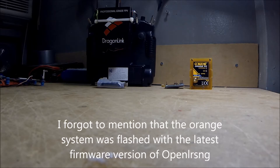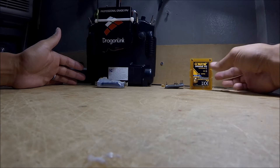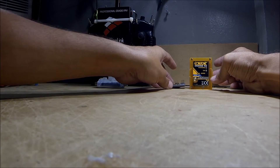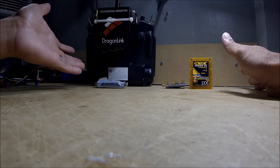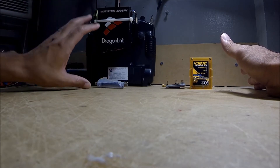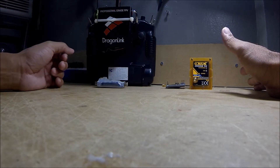I know it's not too scientific, but it's kind of a real-world test just to give you an idea of the difference between the two systems. This Orange OpenLRS setup is a $30 transmitter with a $20 receiver — $50 total — versus the Dragon Link setup, which runs about $289, close to $300. Granted, if you buy the Dragon Link for $290, it comes with much better antennas for both the transmitter and receiver.